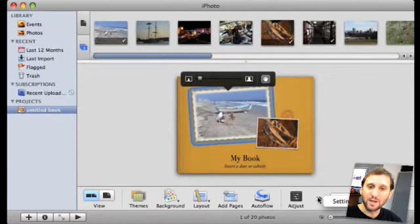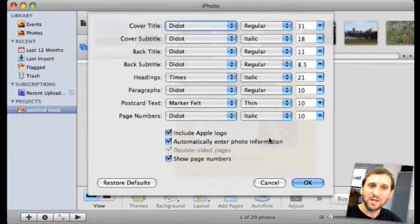There is tons of stuff that you can do with the photos — you can basically go wild with your design. You can change the settings of the book, for instance changing fonts, sizes, that type of thing.